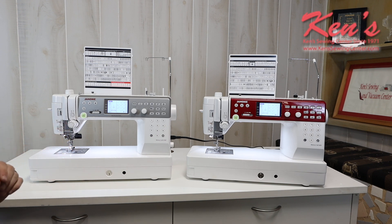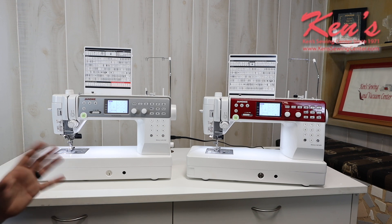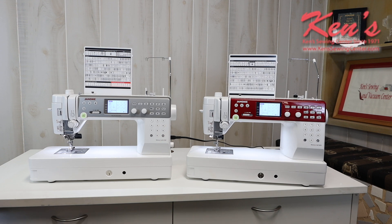It's a 10-inch throat. Top drop-in bobbin. They both do the 9-millimeter width on the stitch — that is the maximum width you can get on any Janome machine; even the top-of-the-line M7 will give you the same stitch width. The machines are capable of sewing through the same thickness of material. They have a very similar size motor, though they are torqued a little bit differently — we'll explain that in the differences.